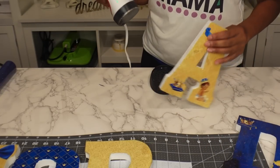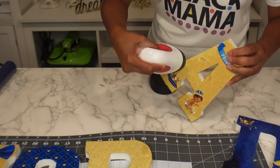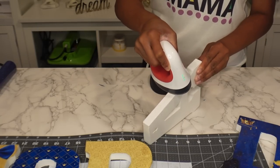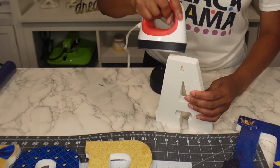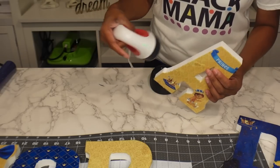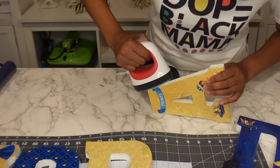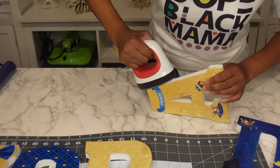I'm going to seal this with Mod Podge, only because I want it to last. I'm taking the mini press and just pressing, rolling it over the edges. You can feel that all of this is lifting up, so I'm just going to bring it over and melt that down to get it to stick and last so it doesn't come up.